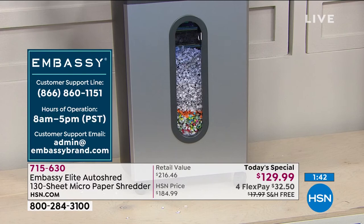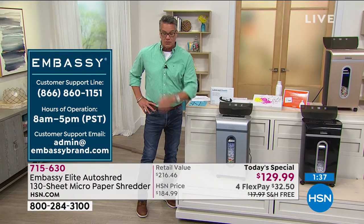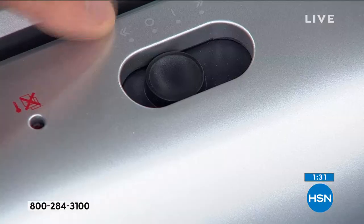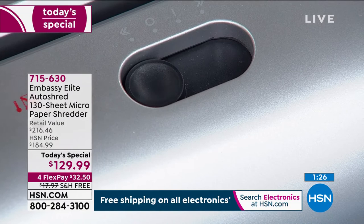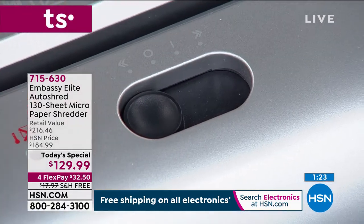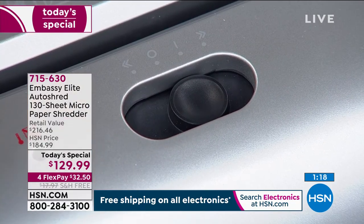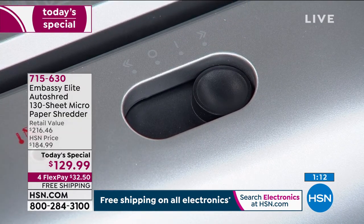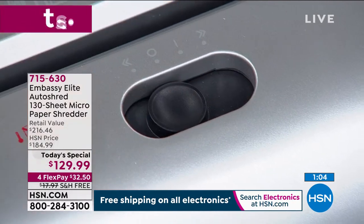Embassy also has a huge customer support line — if you have any issues whatsoever, you can give them a call. They are open eight to five. There's also email customer support. Looking at the top of the unit: there's a zero to turn it off, a reverse button to back out anything jammed, and position one to hand-feed up to 10 sheets at a time. Then there's a forward position for the 130 auto-shredder in the back. And then return it back to zero.